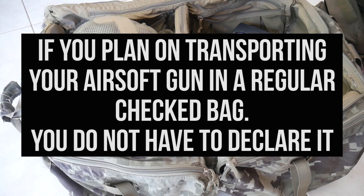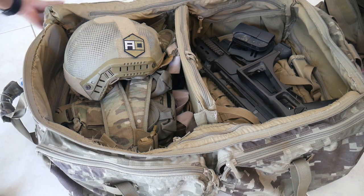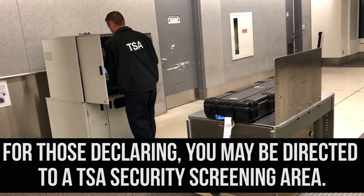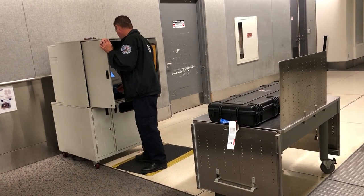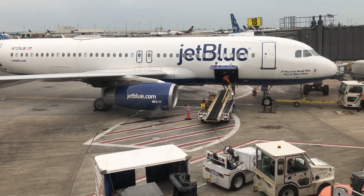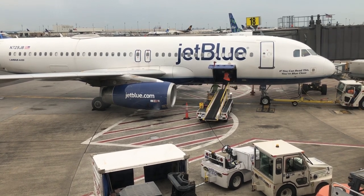If you plan on transporting your airsoft gun in a regular checked bag, you do not have to declare it. Your bag will now go through the normal checked bag TSA screening. For those declaring their firearm or airsoft gun, you may be directed to take your gun case to a TSA security screening area, where the TSA will screen your gun case for explosive materials. Once you have been cleared by TSA, they will take or send your gun case to the correct baggage area. You have now successfully checked in your gun case and gear bag.